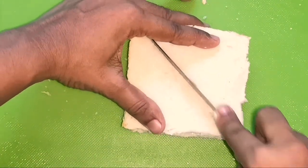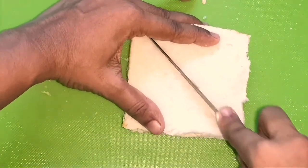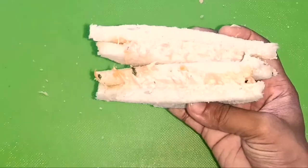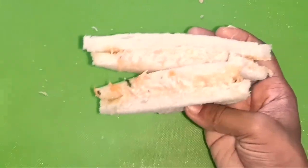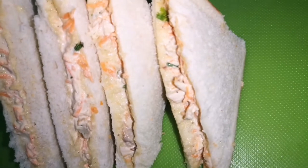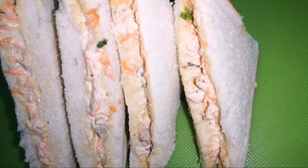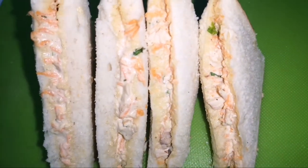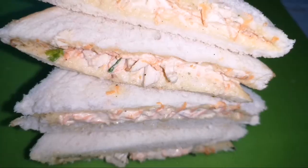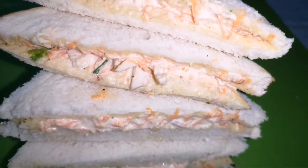This is very soft because the powder treat is very soft. The sandwich is not bad.